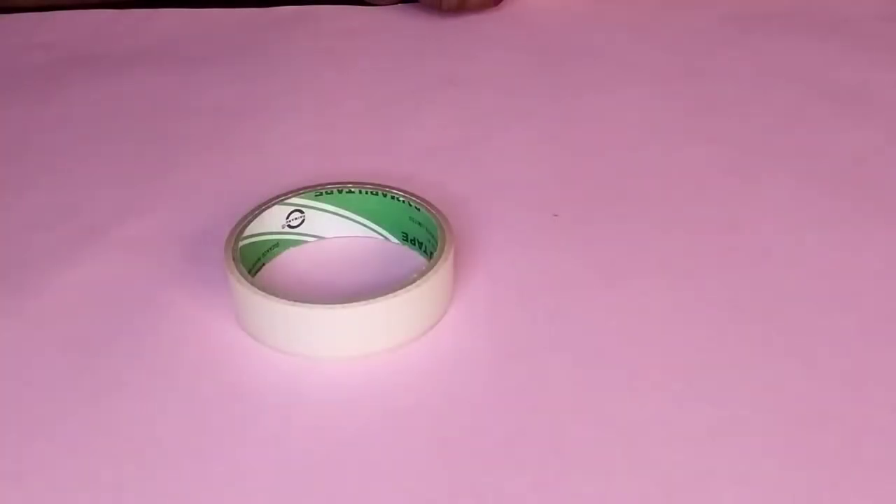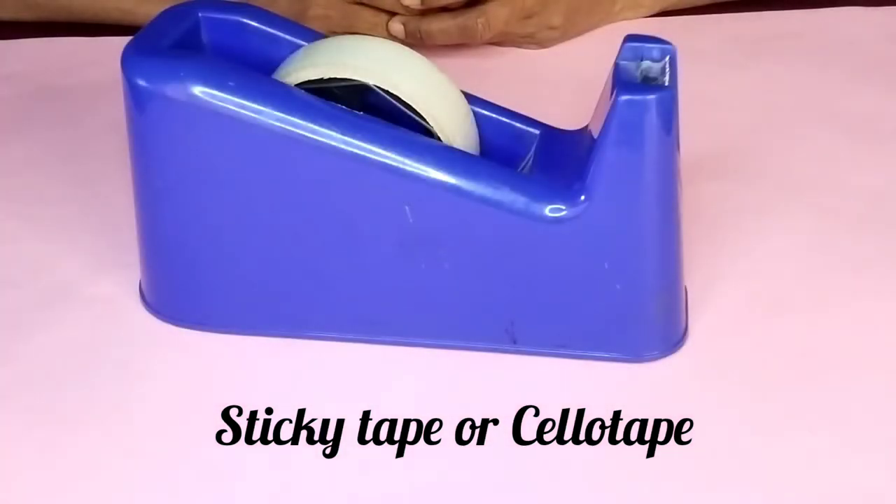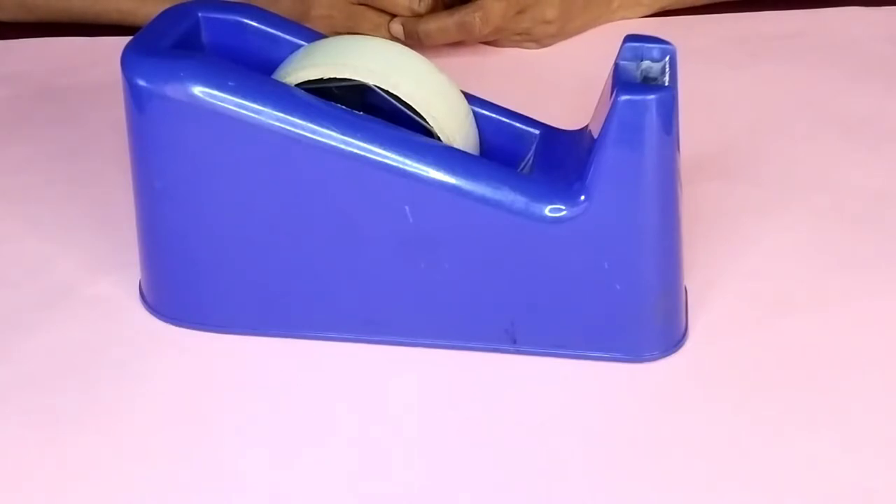The next one is the sticky tape or cello tape. It is used to tape pattern pieces together or when closing dots. I also have this sticky tape dispenser, which I use for cutting cello tape while drafting.